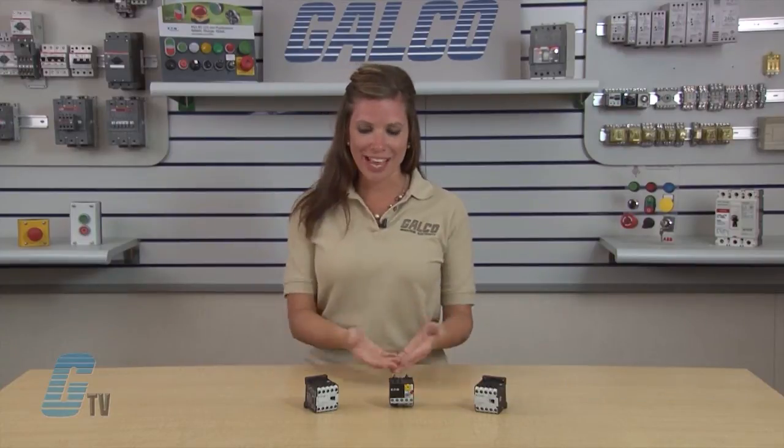Welcome to G-TV. Today I will be showing you Eaton Cutler Hammer's XT Series IEC Miniature Controls.